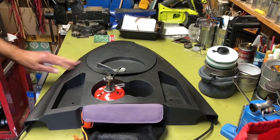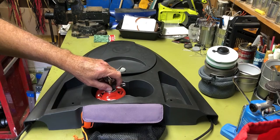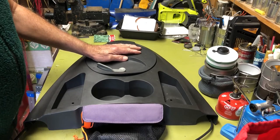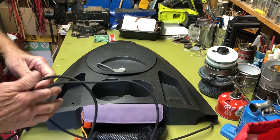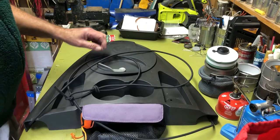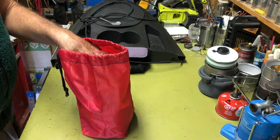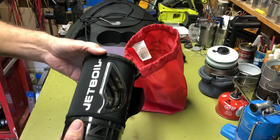I'm familiar with the JetBoil, where the pot actually attaches to the burner unit — so it's a stable, integrated unit. I thought that would probably work. JetBoils aren't cheap, but I was online and noticed REI had them on sale, and I still had an REI rebate and didn't know what to spend it on. After decades of doing everything, I've pretty much got all the gear I need. So I decided to go ahead and get the JetBoil Flash. I think it was $83, and I had another $60 or more on my REI rebate.